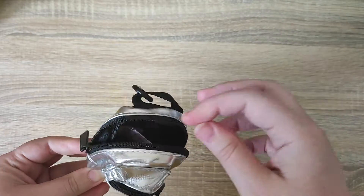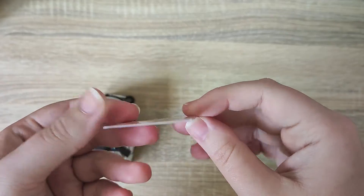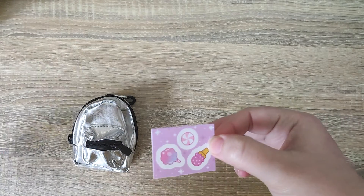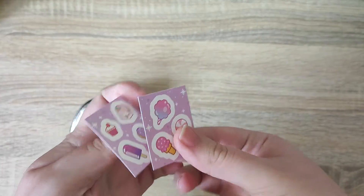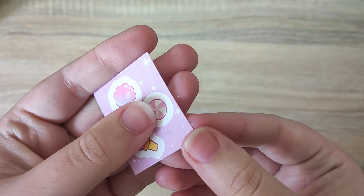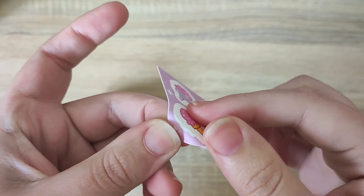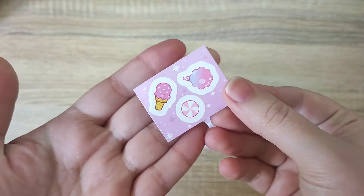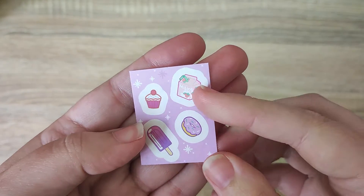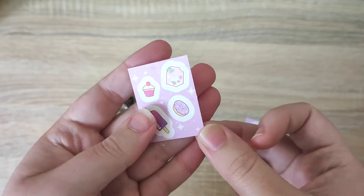I'm going to pull the items out one by one. The first thing inside is these little packets of stickers in a resealable bag to keep them safe. There are two sheets: the first has candy floss, a mint, and ice cream. They are tiny little stickers — very very small compared to my hand. The second sheet has adorable strawberry milk, a cookie, donuts, and a lolly ice. Really cute stickers.